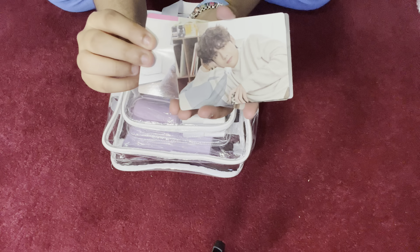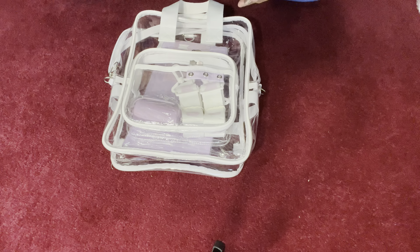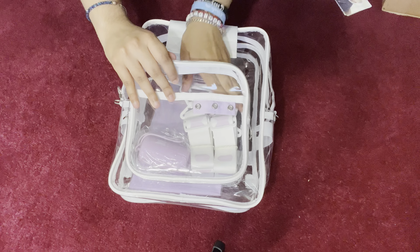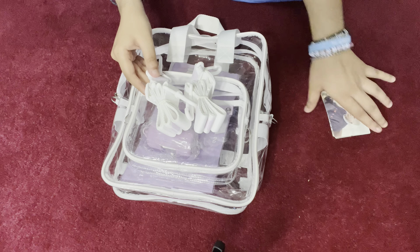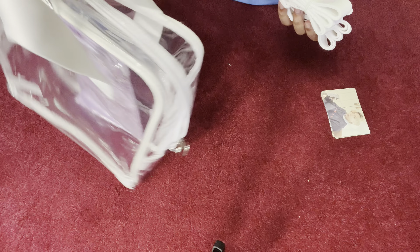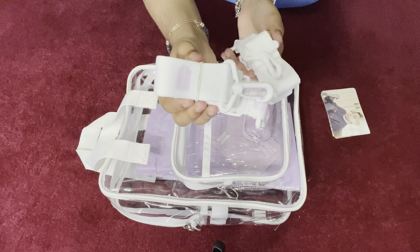There are seven photo cards for the seven members. It also comes with two backpack straps, so you can wear it around your back or carry it like a handbag. To make it convenient, you can also use it as a side bag. It has the ARMY symbol and the BTS symbol.